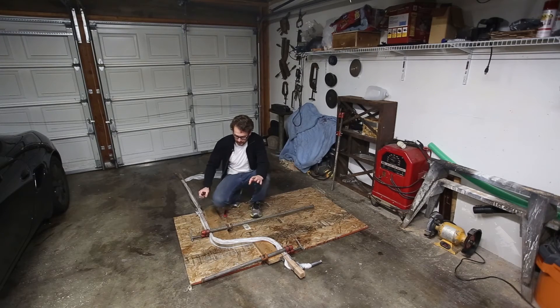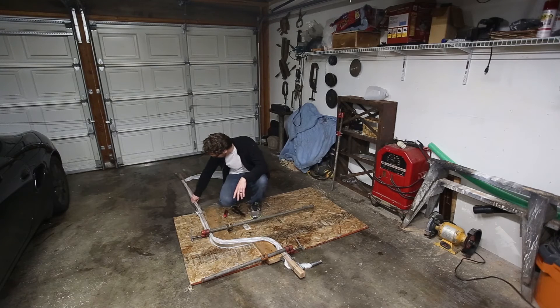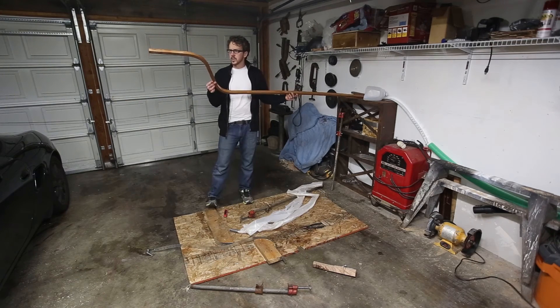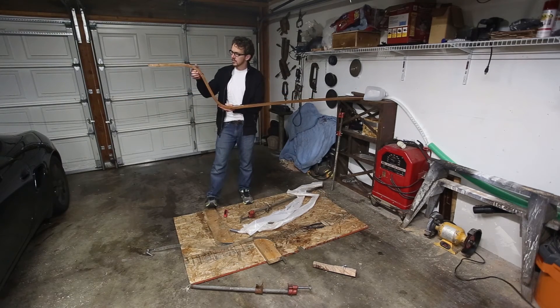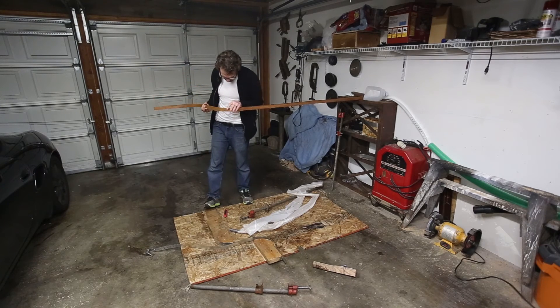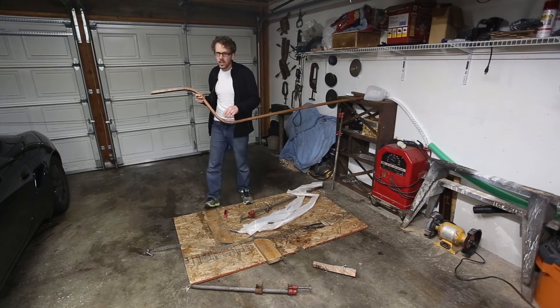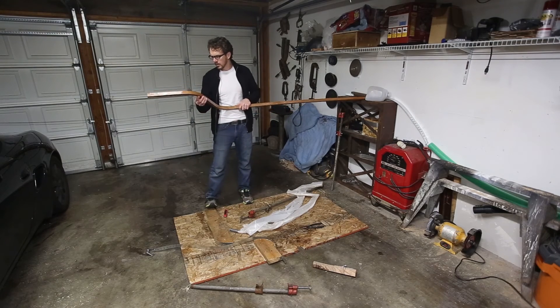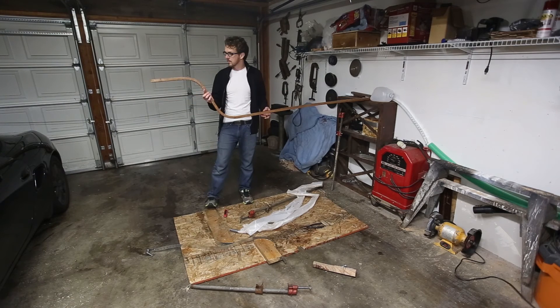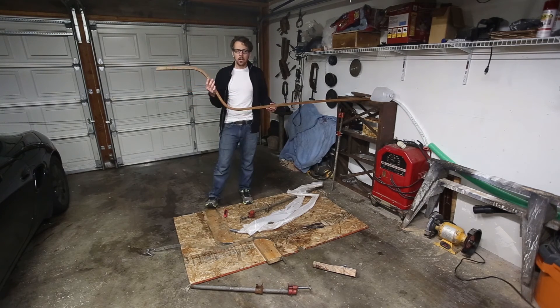It's had plenty of time to cool — nice and cool. We can go ahead and take it out of the plastic and see how we did. As you can see, it's a pretty extreme bend and it looks pretty good. There's just a little bit of a crack here on the outside of both places, but they're not deep at all and I don't think they're going to affect the structure in any way. It still seems to bend pretty well.